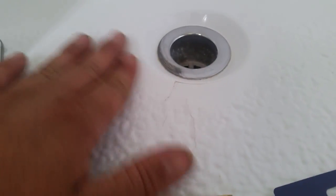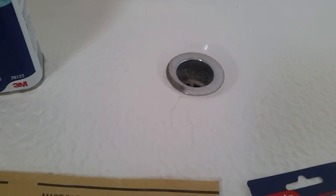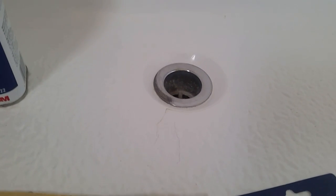First step is to prep the area. Sand it off really well until there are no contaminants, no rough spots, and get any coating or material off that could chip or flake. You want fiberglass-on-fiberglass contact or metal-on-fiberglass contact — something strong that's going to hold for a long time.